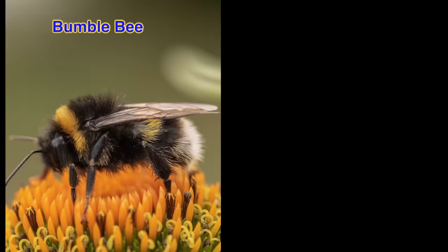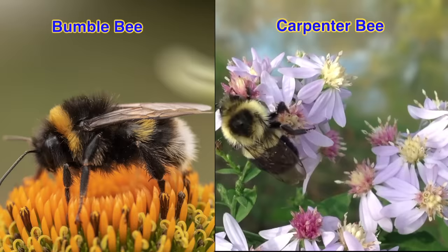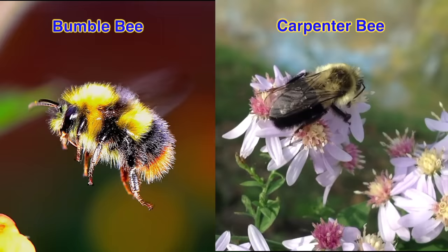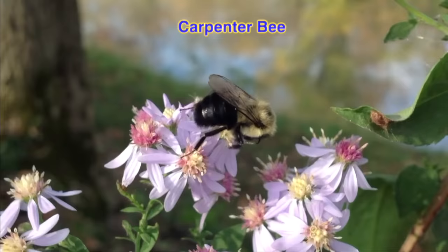Let me show you what carpenter bees look like for those who aren't familiar with them or the damage they cause. The difference between a bumblebee and a carpenter bee — both are about the same size, similar in color, and both eat flower pollen and nectar — is that bumblebees have total body hair and build their nests in the ground, while carpenter bees have nearly hairless abdomens and build their nests in wood.